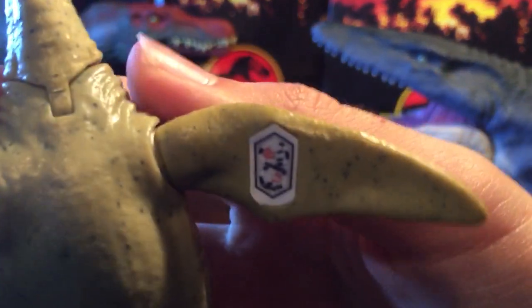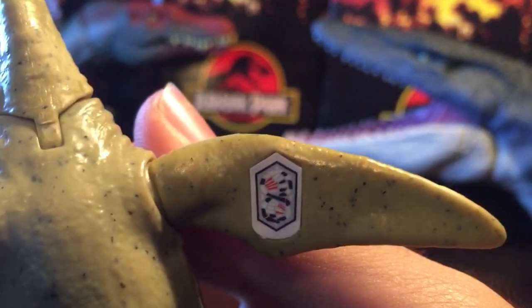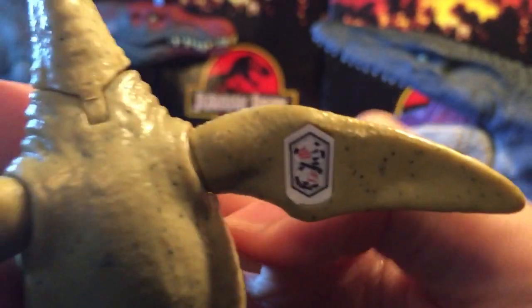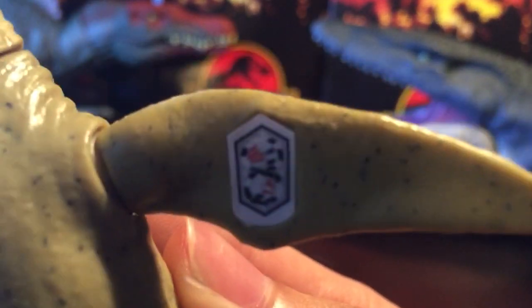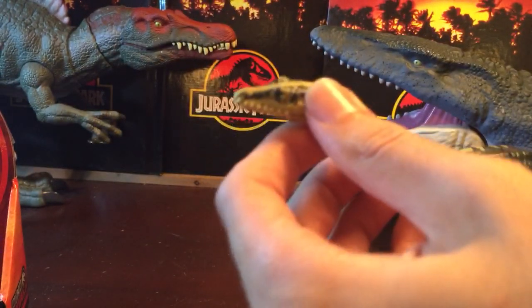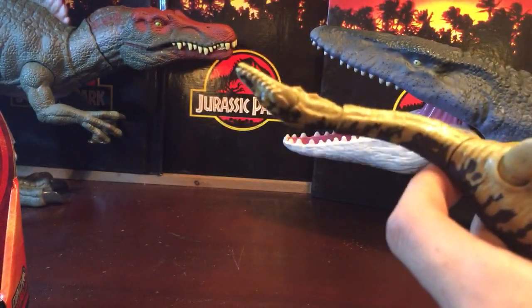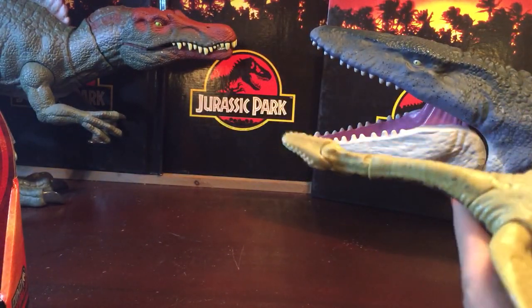Here's the scan code — let's see if I can make this one work. Hopefully you guys got that. If you did not, you can comment down below and I can do another video or post the scan code on Instagram.